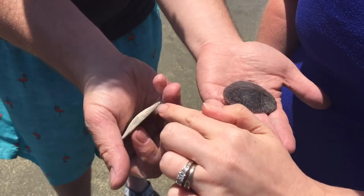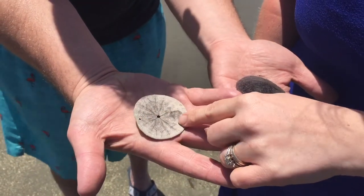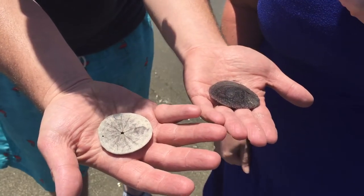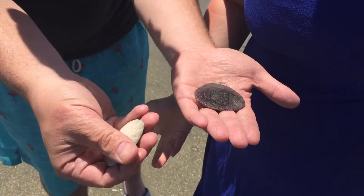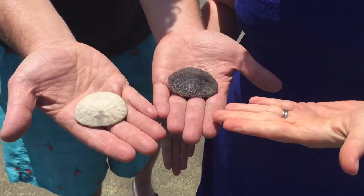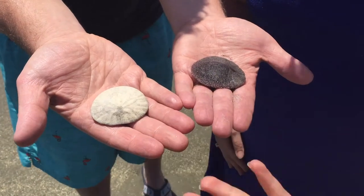This one over here you can see is dried out and it's a different color and it doesn't have the bristles, which indicates that it's dead. And I guess I don't know if you're allowed to collect them or not — we're not, but we see people on the beach doing it. So it just shows you the difference between a live one and a dead one.